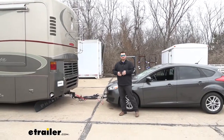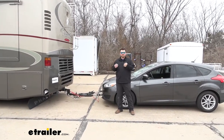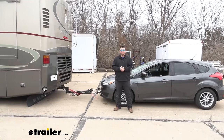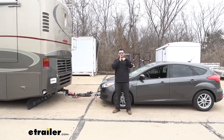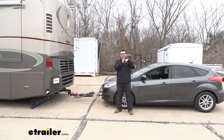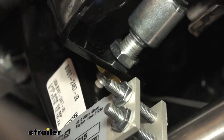Our stoplight switch is going to send a signal to our indicator light, or our coach link system in this case, letting us know that the brakes are being applied. How this works is there's a little plunger that hits the brake pedal arm, and that's compressed whenever it's touching the arm. When that brake pedal pushes down, that plunger extends, sending the signal.